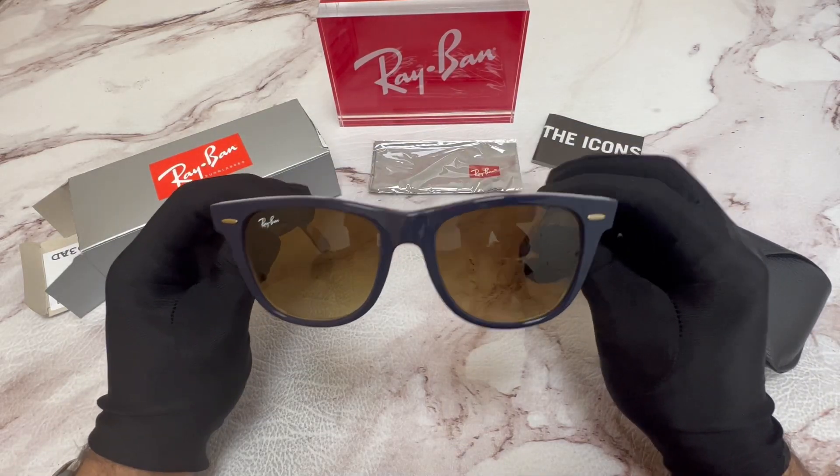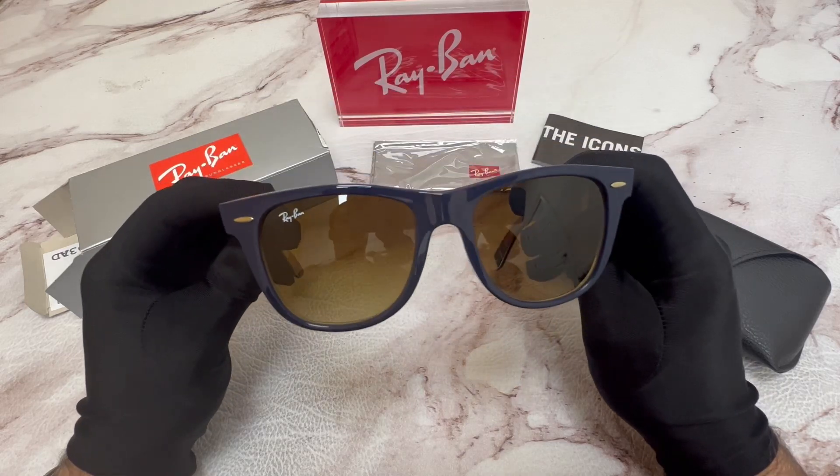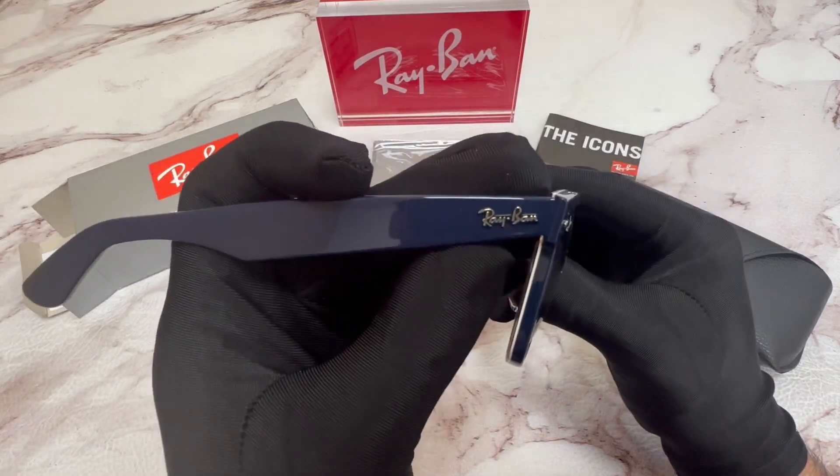The color of the frame is blue. These glasses are a square shape. On its temples, you'll find the Ray-Ban logo.